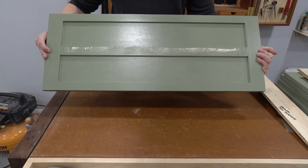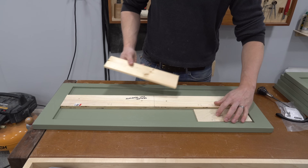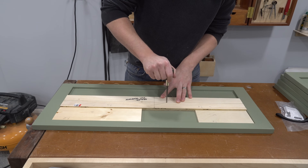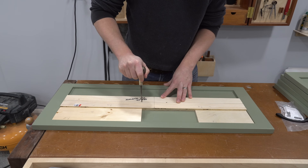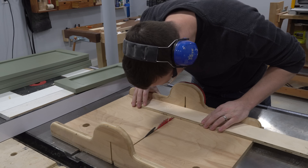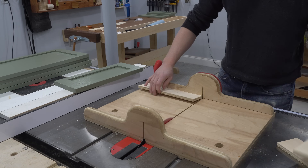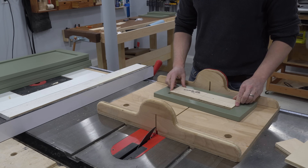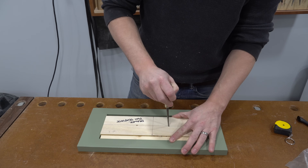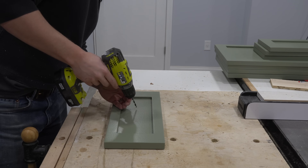To drill the holes for the drawer handles, I made a template out of scrap plywood. This ensures that all handles are consistently located — using a template is definitely more precise than hand measuring each drawer front. After using an awl to mark the hole locations on the larger drawer fronts, I shortened the template to be used on the smaller drawers and marked those locations as well. I used a brad point bit to drill the holes for the drawer handles.